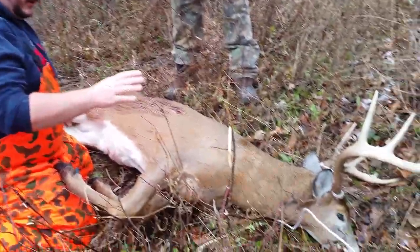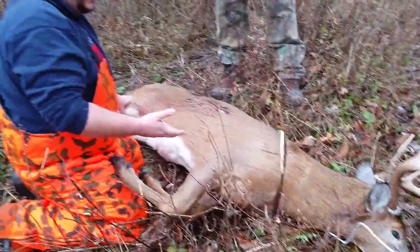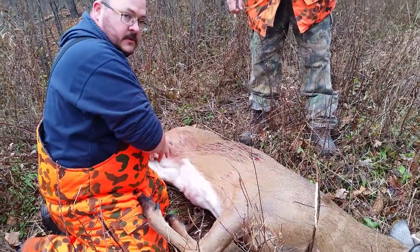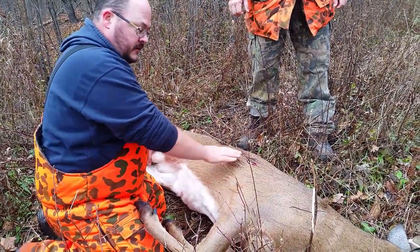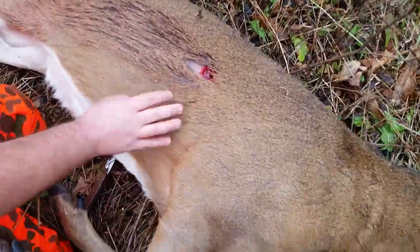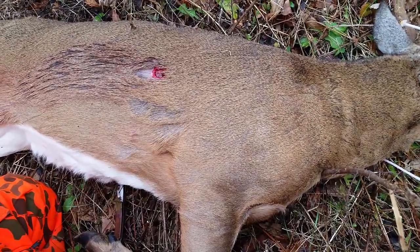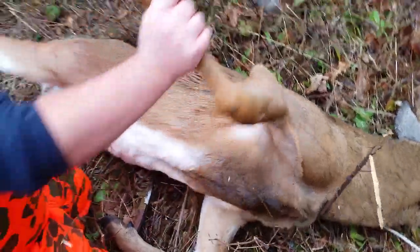Outdoor Ed Lafayette students, I'm going to talk you through the gutting of a deer. You can see the wound here — I was a little higher and a little further back than I'd like to be, but it was kind of a long shot.